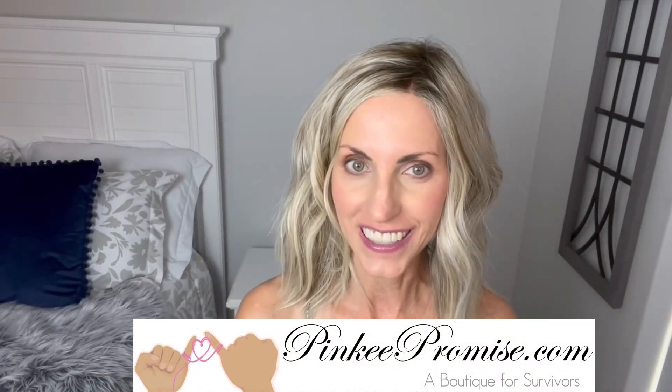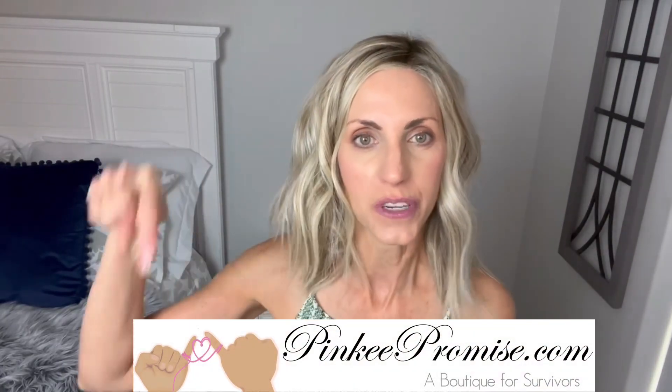Thank you to PinkyPromise for sending this style to review for you all today. There'll be purchase information in the drop-down box below the video. Thanks so much for watching. Take care of yourselves, and until next time, don't forget — you're absolutely beautiful. Bye.